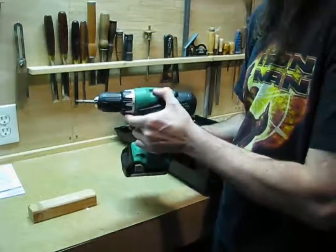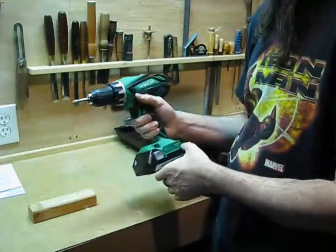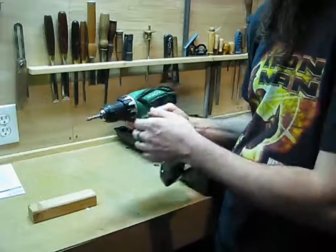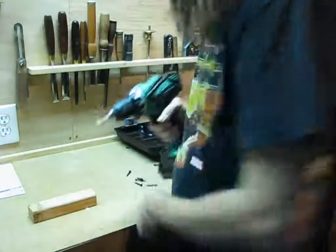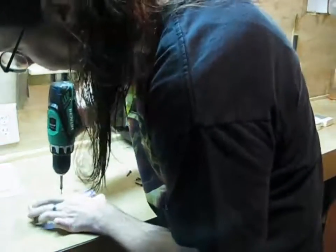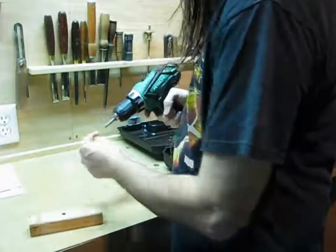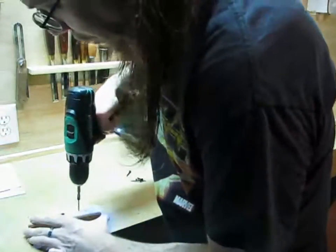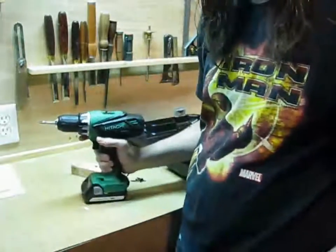It seems like it has a pretty smooth speed range, which is really good especially if you're hanging drywall or whatever and you need to get the screws in just right. And again, this is not fully charged — this is not a perfect test — but it does drive drywall screws, and since that's the one thing a drill has to do, that's a good sign.